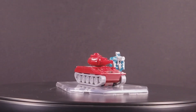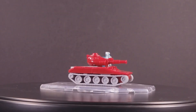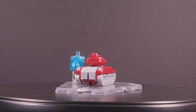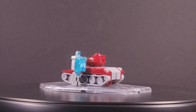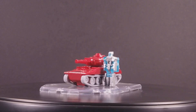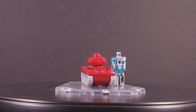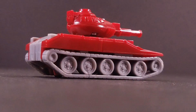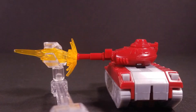Warpath is the beefiest of the mini-vehicles I have thus far, transforming into a pale red General Motors M551A1 Sheridan ARAV tank. This is pretty meaty for a mini-vehicle and is just dense with sculpted detail across the top. All of the major details are picked out here, with multiple personnel hatches and various other accoutrements present. The treads and the mechanisms therein are also really nicely detailed. The turret can rotate a full 360 degrees, adding to the playability of this mode.